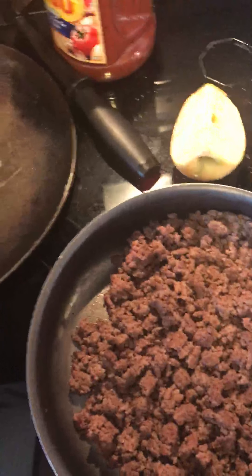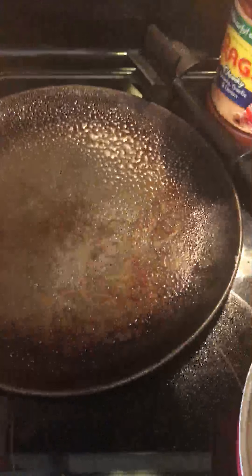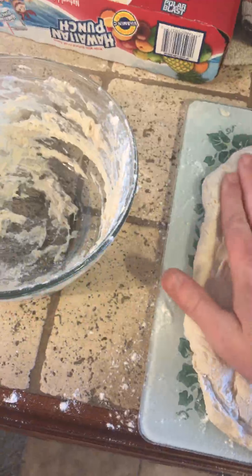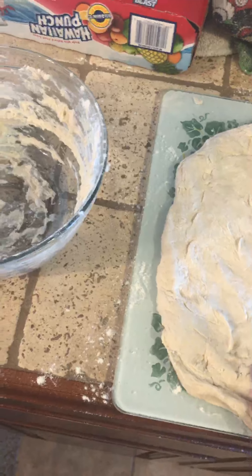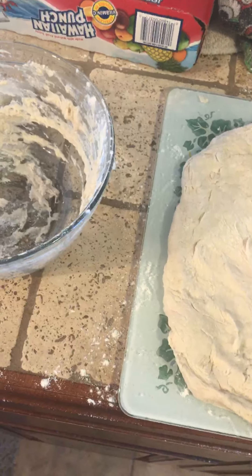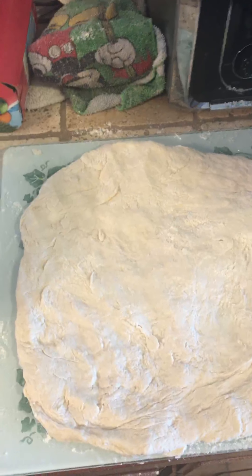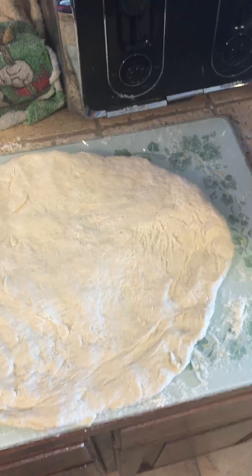Now I'm going to grease a pizza pan so the crust isn't going to stick. I've got my dough ready and I'm just going to form it to the pan. I don't think rolling it is necessary — I don't need to get it that thin. I have plenty of dough, so now I'm going to put it in the pan and add the sauce.